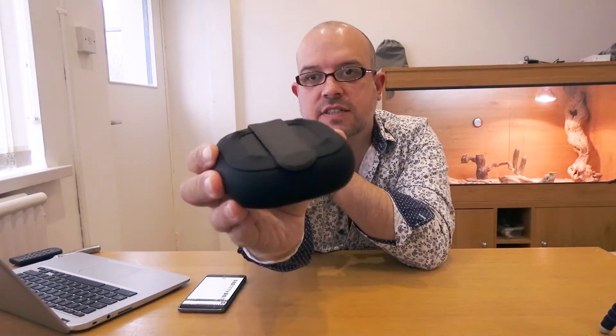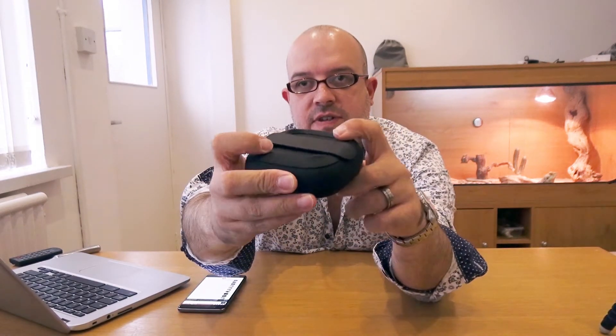One little thing I've noticed is that it doesn't want to stand up — there's nothing really to help it stand up, which is a bit of a shame. I suppose with it being a mono speaker, it doesn't really hugely matter which way you put it. With the back of it there with the strap, there's nothing really to help it stand up, but it does have some small rubber feet on the bottom — four rubber feet — which obviously helps it stay on the surface.